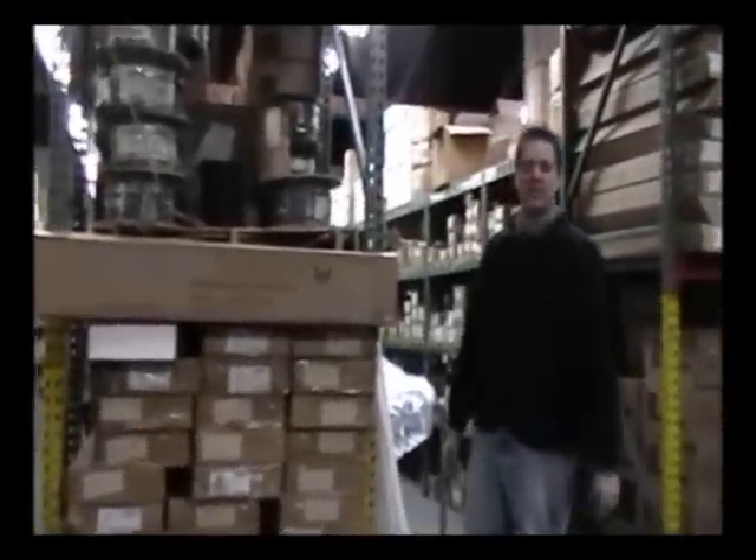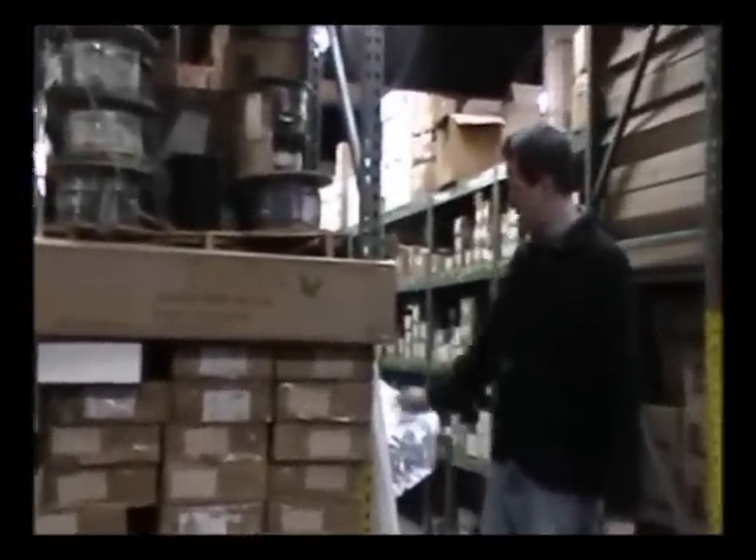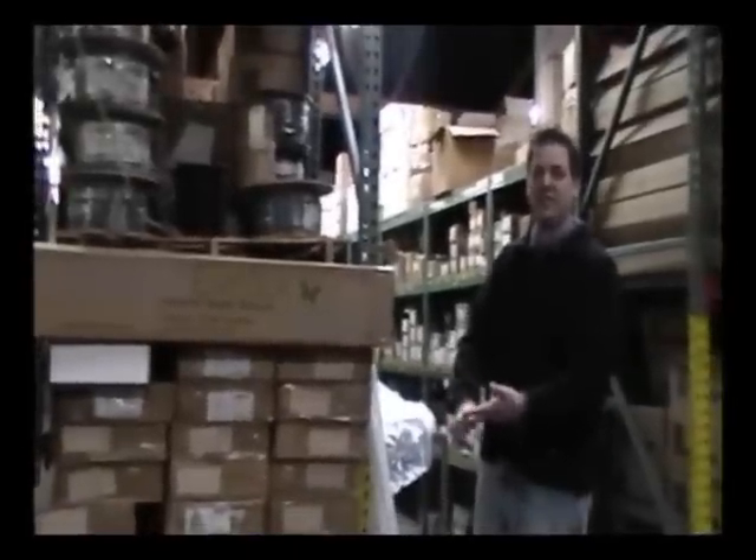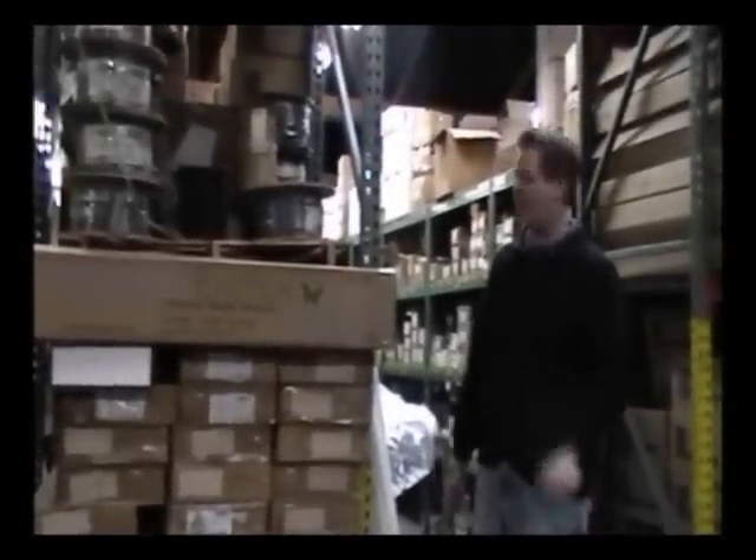Do you need an easy, cost-effective solution for your recycling of fluorescent lamps? Try Everlight's Evermail Box! It's easy, it's cost-effective, and most importantly, it protects the environment.